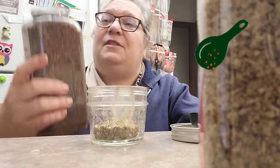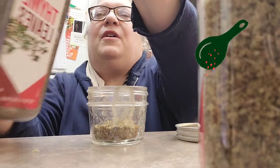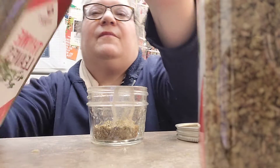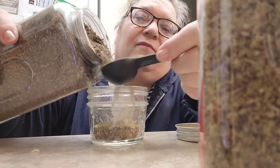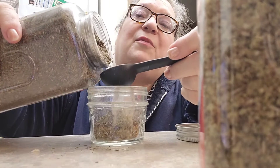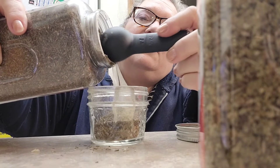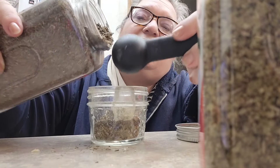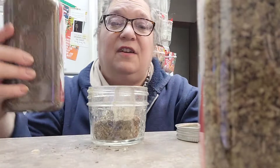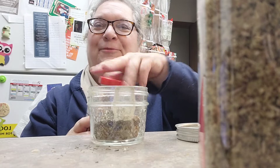Thyme is strong. I haven't used that much — the thing is still full. I'm going to put a tablespoon in here because I'm kind of doubling up. I use a half a tablespoon of thyme. Make sure I put the right top on.